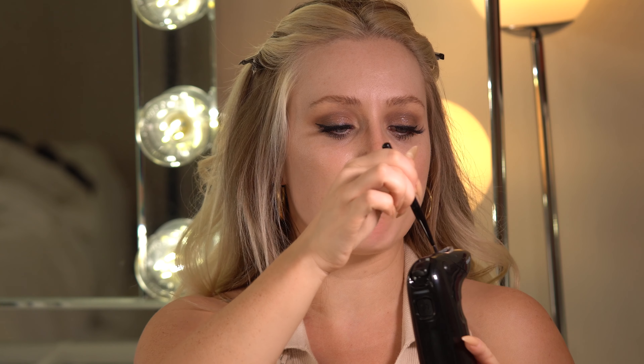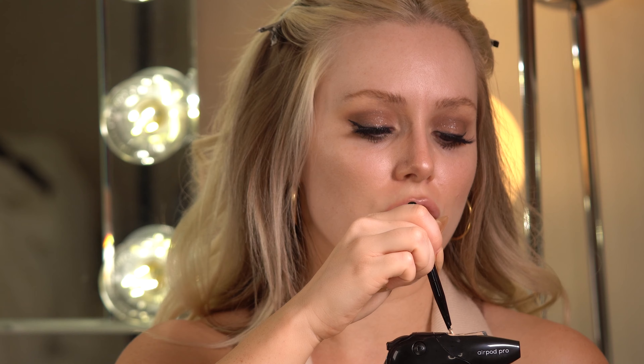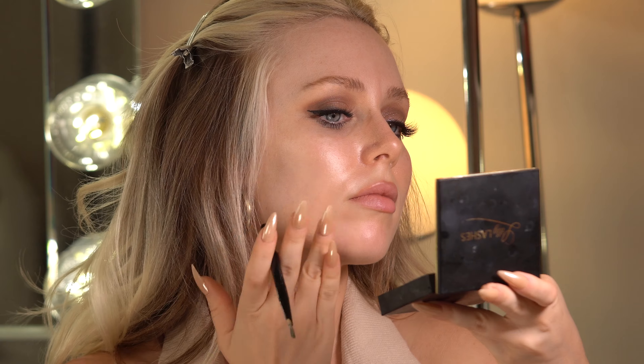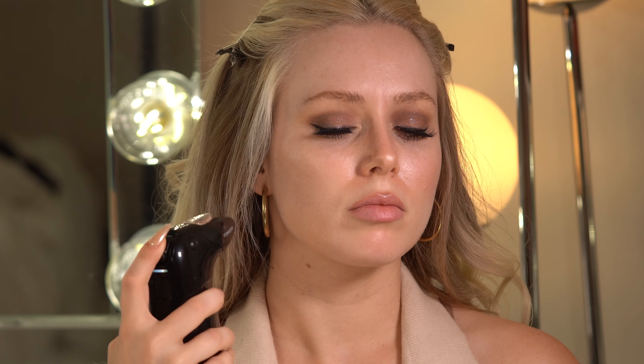There are two ways to mix your favorite shade. You can back-bubble it — turn the airbrush on and hold the air so it back-bubbles into the compartment and mixes it up for you. If it's not back-bubbling enough, you can mix it with your mixing brush. This comes in the kit, and I usually prefer this method because then I can take my brush and test the foundation shade right on my skin. It seems to be a pretty good blend so I'm going to go ahead and start spraying.